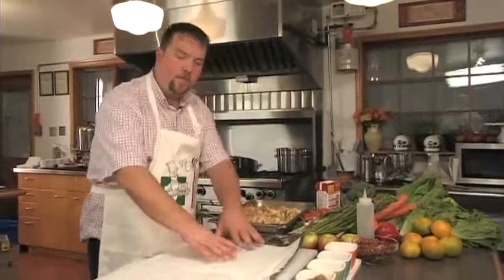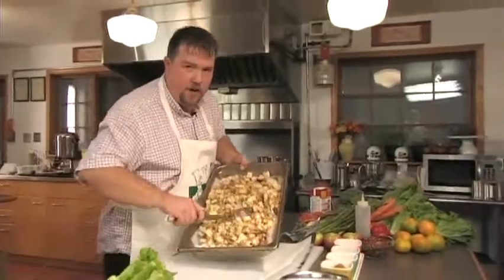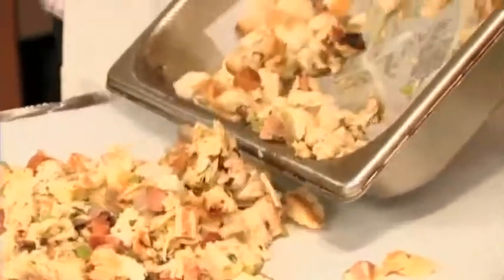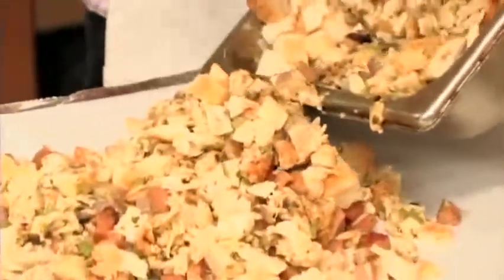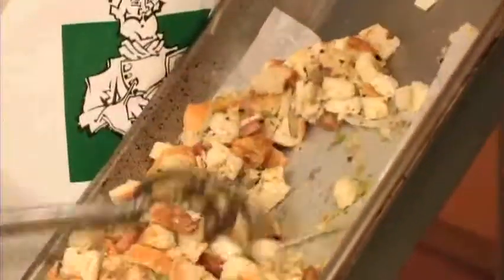We're going to put this in parchment paper. The idea of the parchment paper is so that, one, it'll steam in its natural own flavors, and two, we can put it in the oven and basically forget about it. That's what easy cooking is all about.